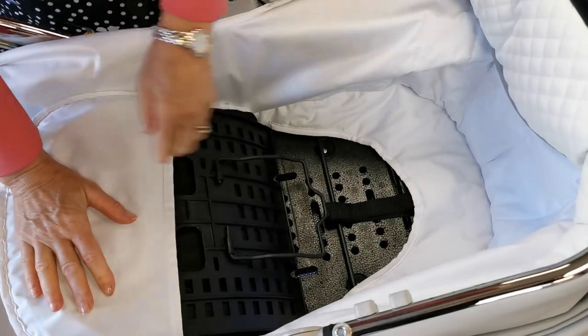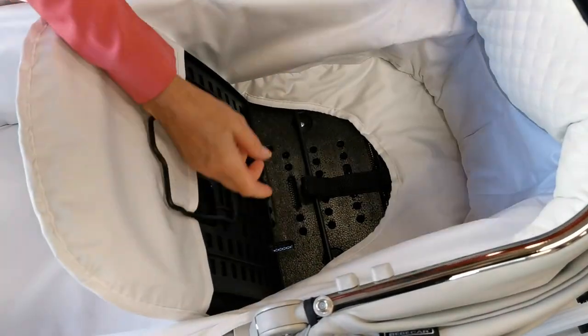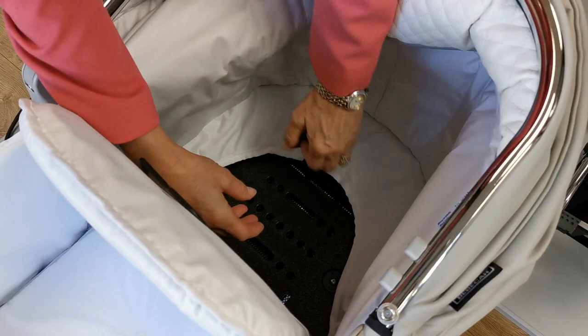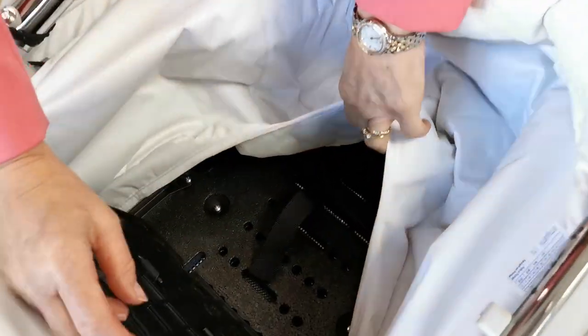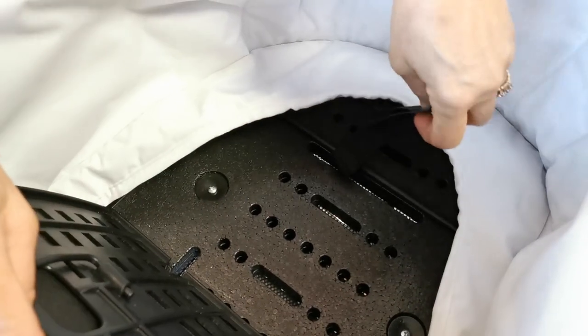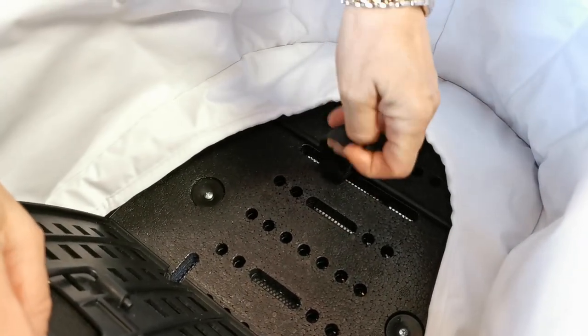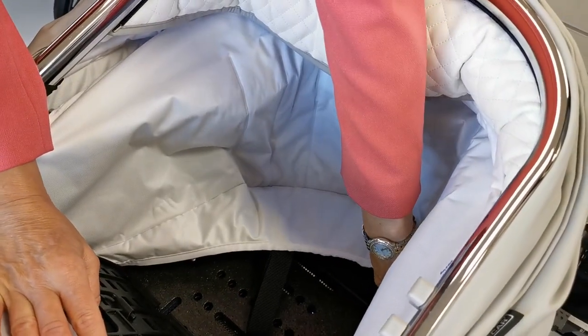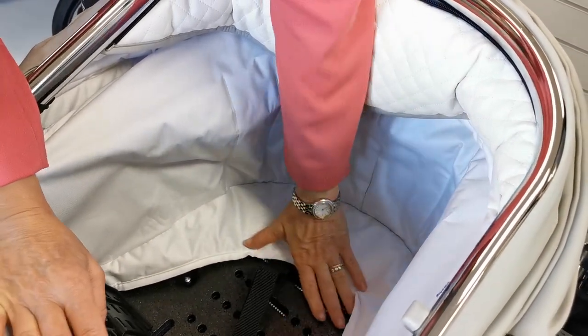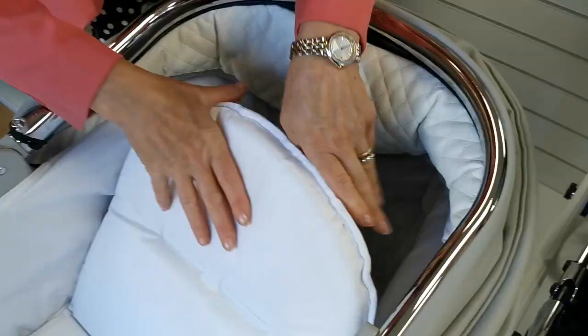We're going to do exactly the same thing at the other end. This one's a little bit more difficult — we're going to need to move our headrest again. We're going to pull this back and click it into position. When it's new they can be quite stiff. They've got a pull tag here, and all the BB car carry cots have these pull tags to assist you. You do need to make sure that it's fully located into that section.